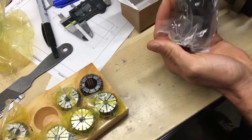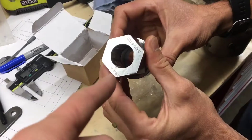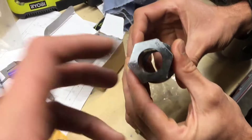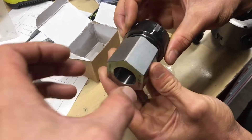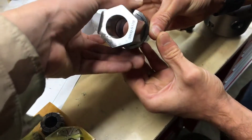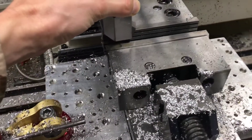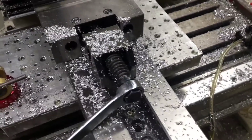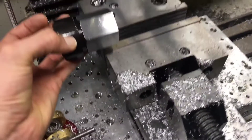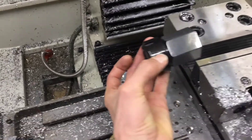With this ER32 collet holder, it's pretty well oiled. It's got a hex shape, so you can grab it in a vise if you want to, and use it in a vertical orientation, or you could put it in a horizontal orientation like this if you want to do some machining on the side of something round.